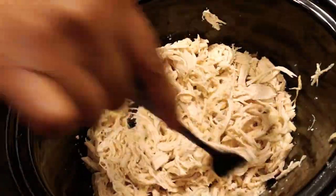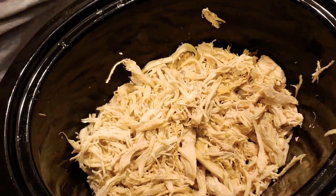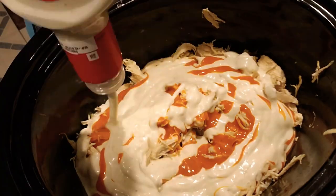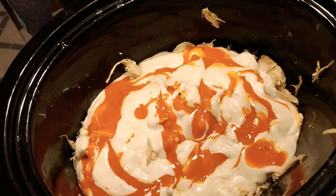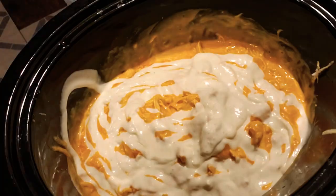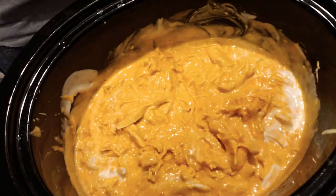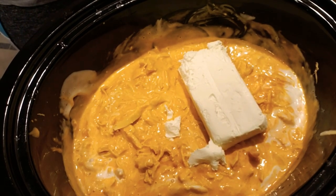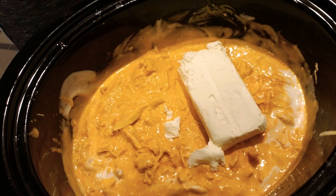I drained the water out so there's not much liquid at the bottom. Then I'm putting in my buffalo wing sauce and my ranch — I use a jar and a half of the buffalo wing sauce and about 16 to 18 ounces of ranch dressing. I'm just mixing it all in, and I also use a pack and a half of cream cheese.